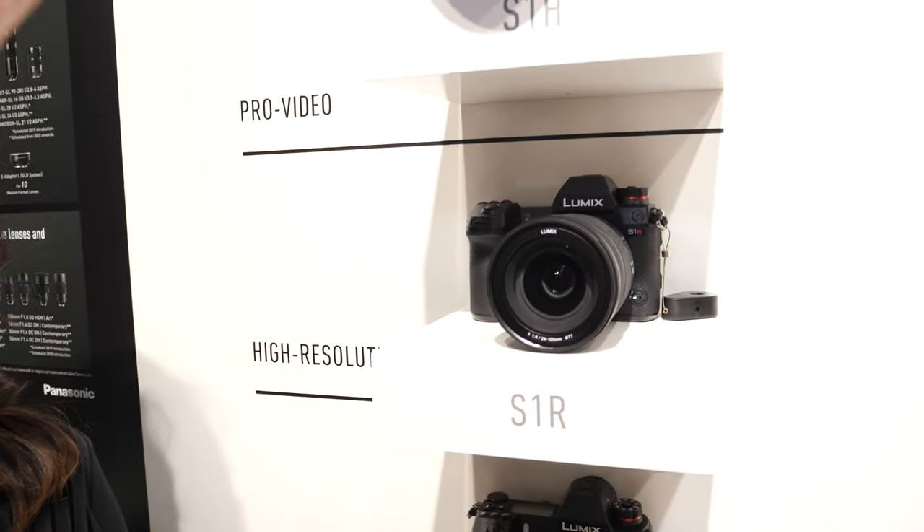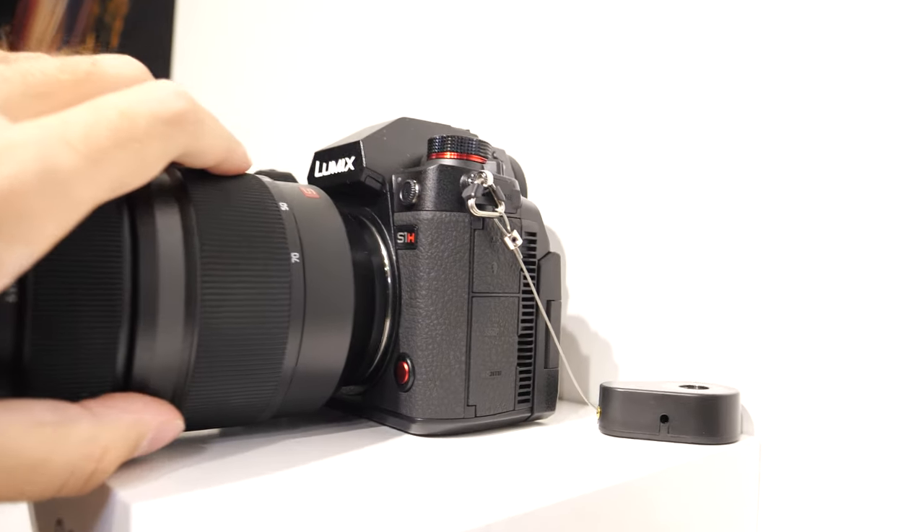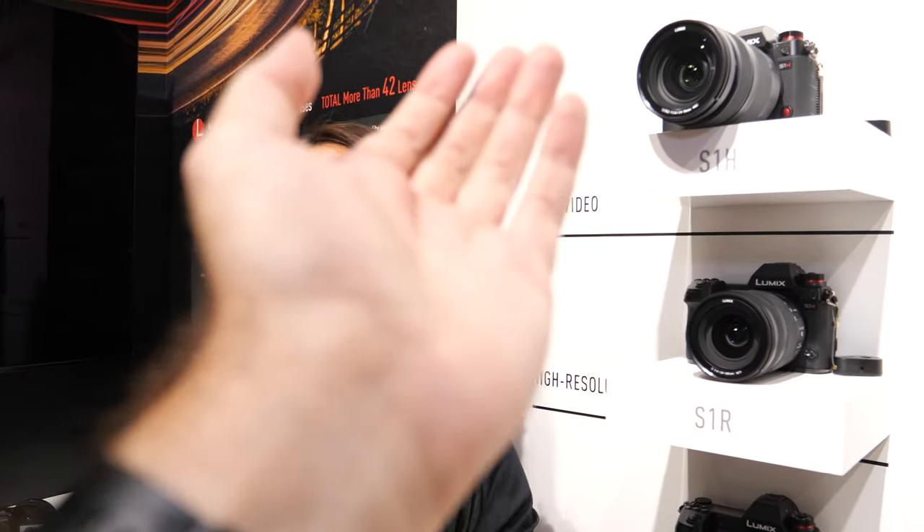The S1H is positioned as the high-resolution video camera in a three-brother strategy that we also continue from the G series. It's a hybrid — a professional photographer's and professional cinematographer's camera. Serious filmmakers who might consider a RED camera could get into the business with just this camera, which is around $4,000. It's a great partner camera — you can use it as a B camera or an A camera, and it's also compatible with the Varicam LUT ecosystem. It should be available from end of September to beginning of October, depending on region.